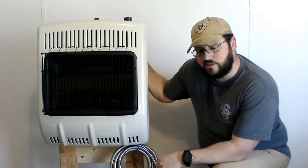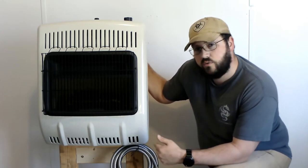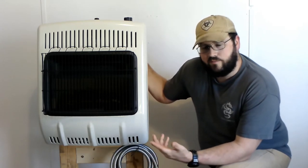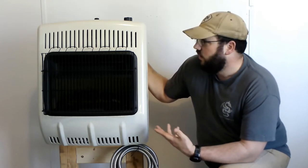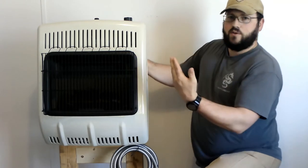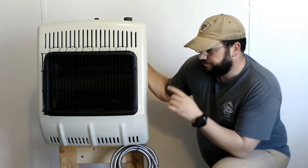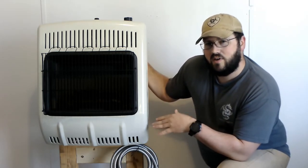I built a stand — it's just out of 2x4s and 2x6s, a real simple stand. This heater comes with its own feet if you want to just set it on the ground, but I have dogs so I figured my best bet is to get it up higher. I'm on my knees right now and I'm 5 foot 10 — it's about head level with me at the top of this heater.